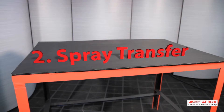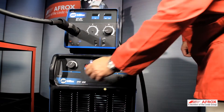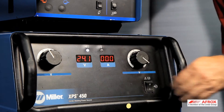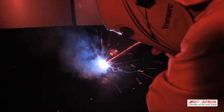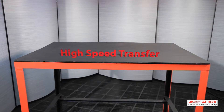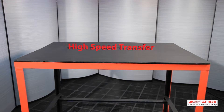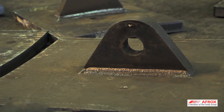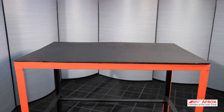Number two: spray transfer. The voltage on the power source is set between 24 and 32 volts. The wire feed speed is set until you hear a hissing sound with very little visible spatter. The major advantages of spray transfer are the high speed of this transfer, better weld penetration on thicker materials, and a virtually spatter-free weld. The disadvantage is that it cannot be used on thinner materials or out-of-position welding.